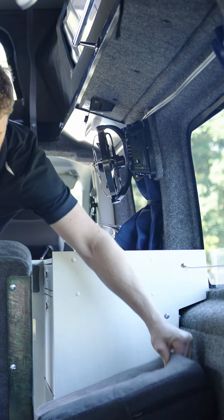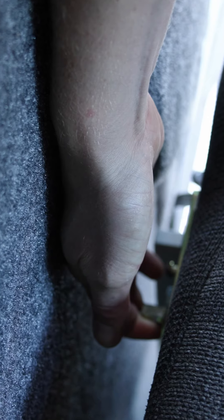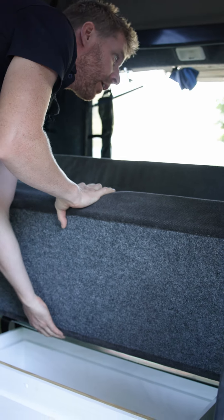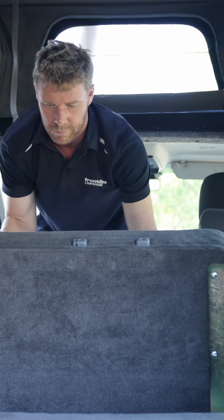In the Adventurer full width, we're going to lift this cushion up here. Now we'll move over to release this latch, and we'll release the latch on the other side. We'll grab the seat base and bring it forward to the front of the vehicle.